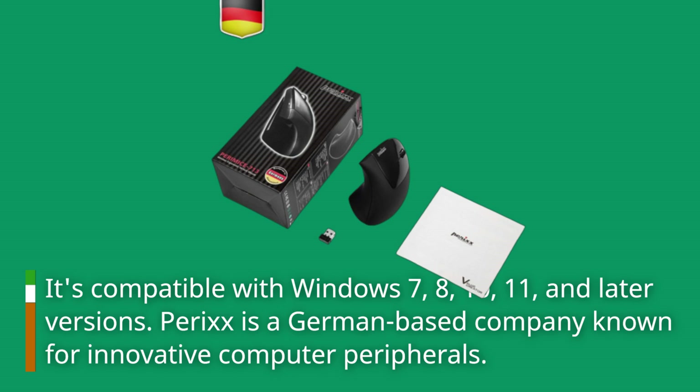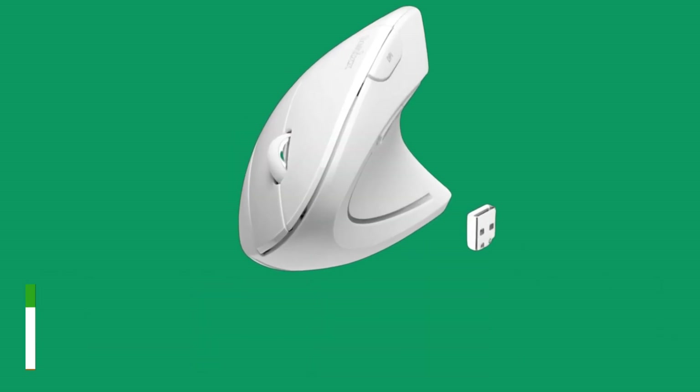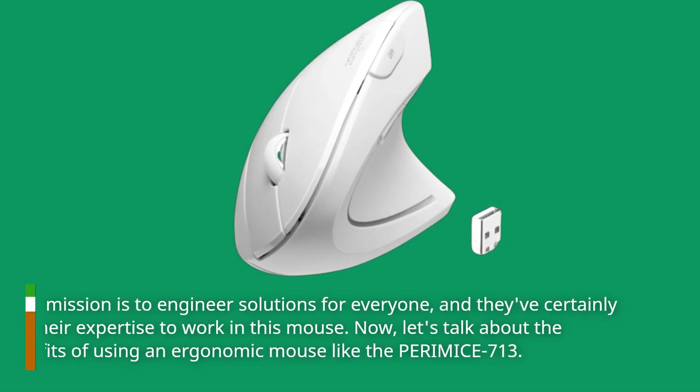Perixx is a German-based company known for innovative computer peripherals. Their mission is to engineer solutions for everyone, and they've certainly put their expertise to work in this mouse.